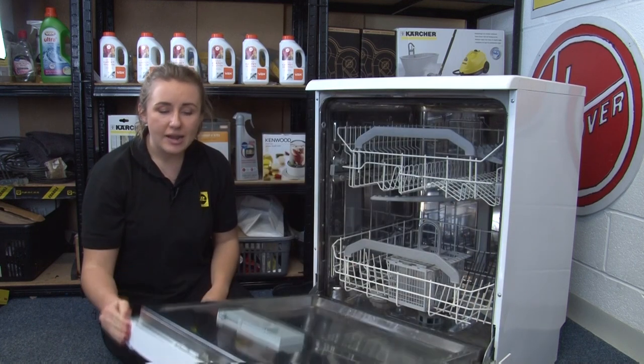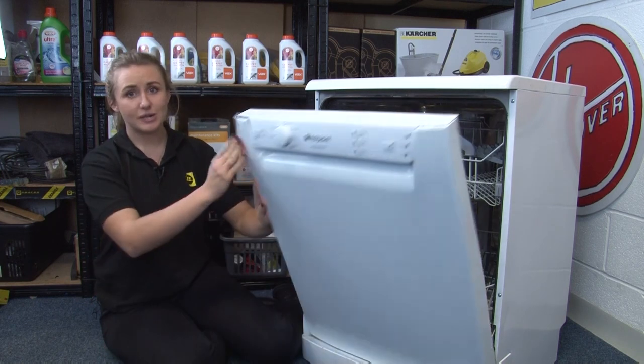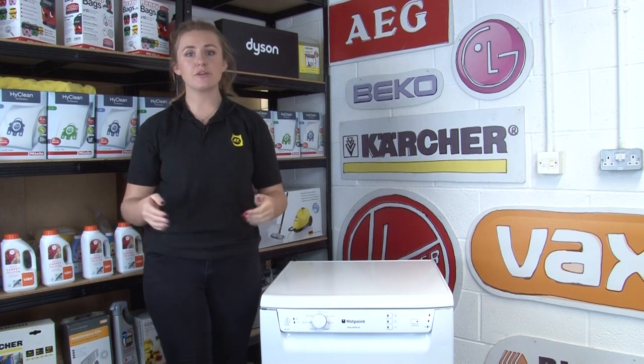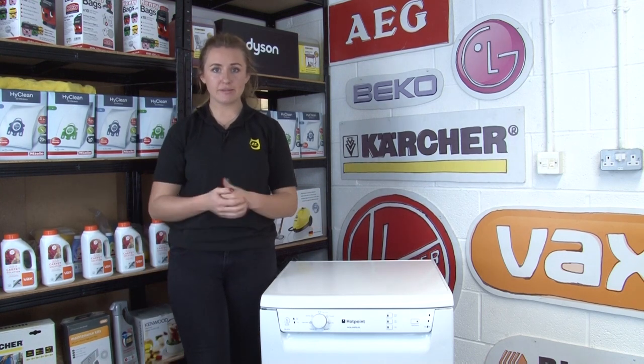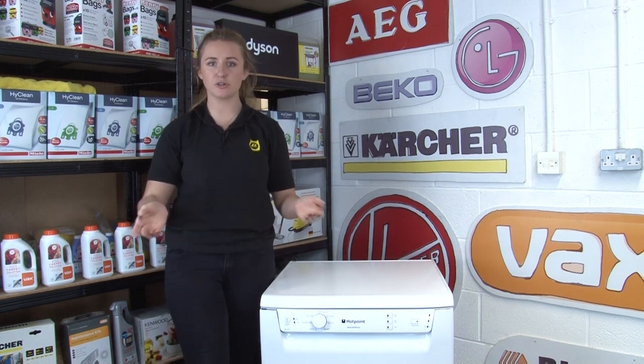Make sure that if there are any cracks in the detergent drawer or any other part of the machine that you replace it straight away. If you live with kids or pets, make sure that you keep your dishwasher tablets out of reach as they might be eaten by mistake, and the best way to avoid this is to only put them in your dishwasher once you're about to run a cycle.